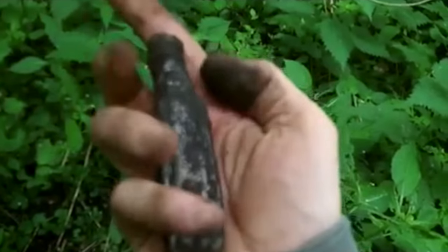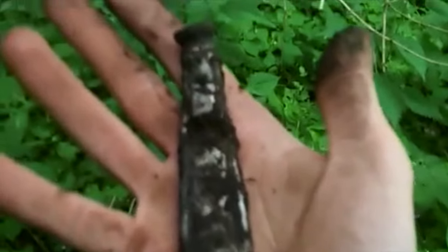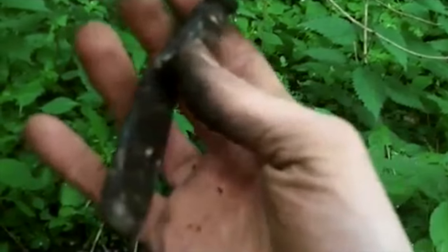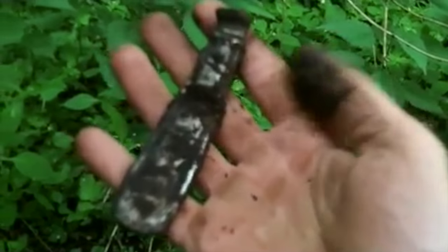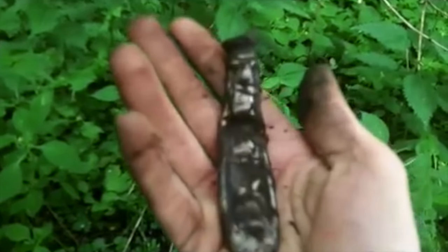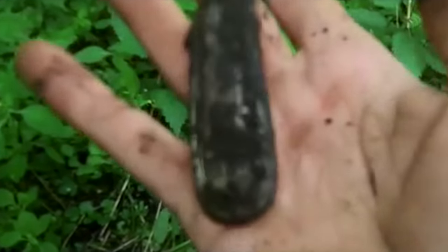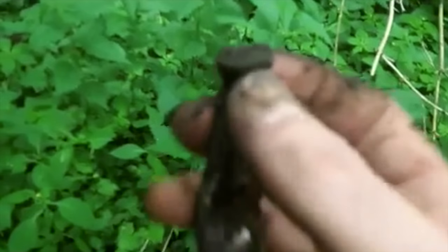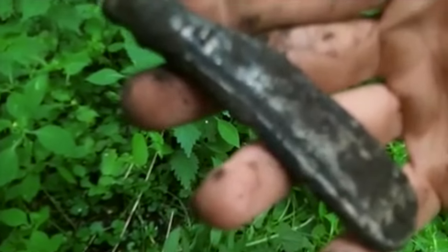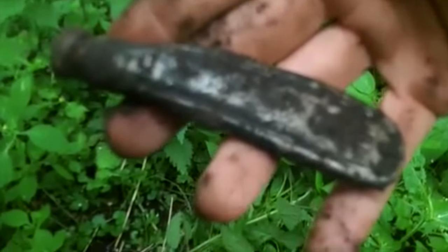Well, I have no idea what that is. It's heavy, so I thought it was made out of lead. It might be. I thought it was like a — what do you put snuff in? I really don't know. We'll clean it up and have a look. But it seems to have some kind of top on it. It might just be a handle or something. We'll see.